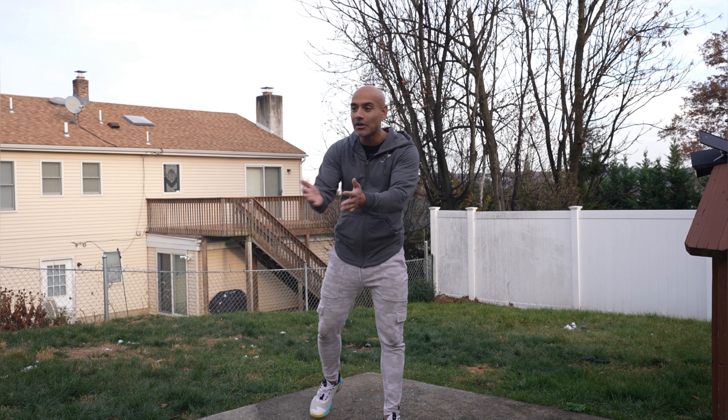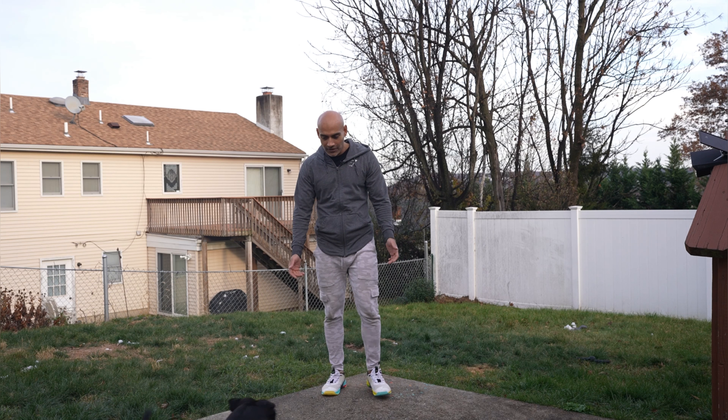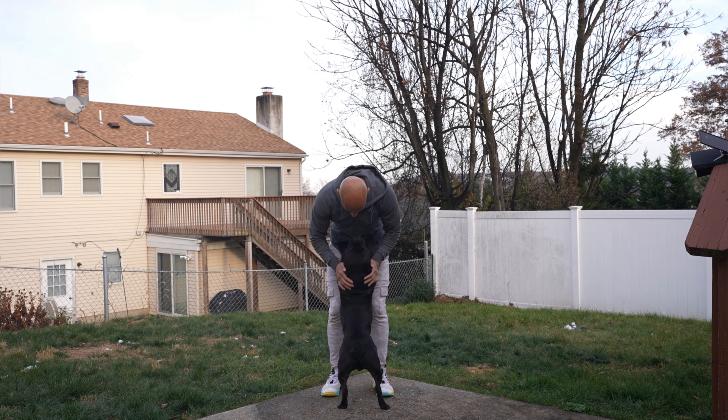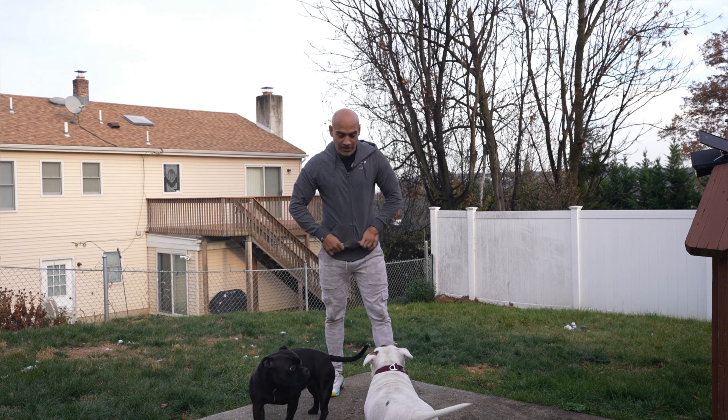So what I'm gonna do is 50 straight, take a 20 second break, and then another 50 straight. I got the dogs over there — come here, baby, come here Frida. They got them over there to support me, to show me some love. So they're gonna be joining us, right baby? There you go, look at that baby. Alright guys, so let's get into it. Ready, Frida?